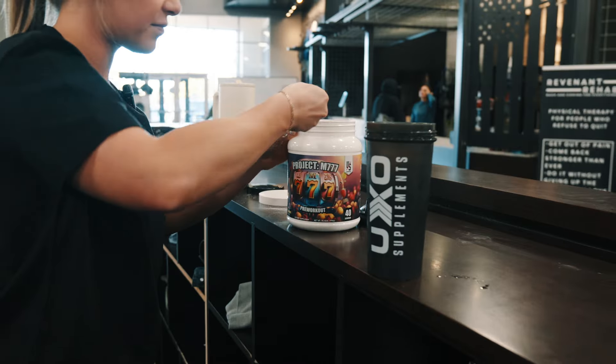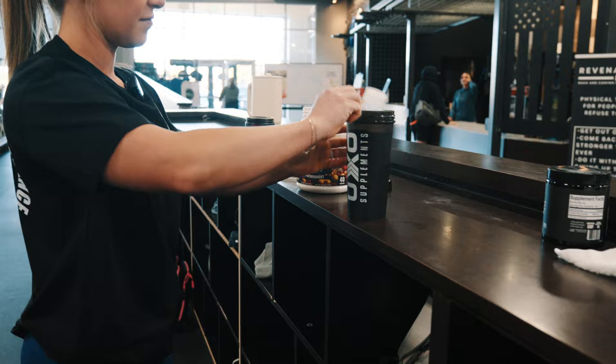What's up guys? We are hitting our first newbie training session doing some glutes and shoulders today with Garrett. Of course using my new favorite pre-workout M777. So let's hit it.